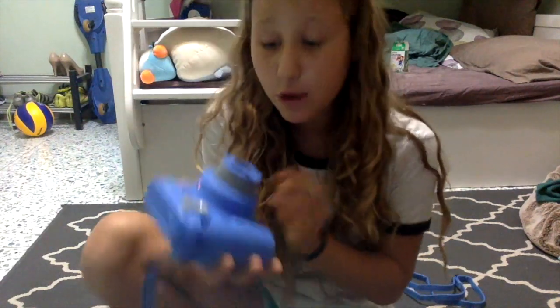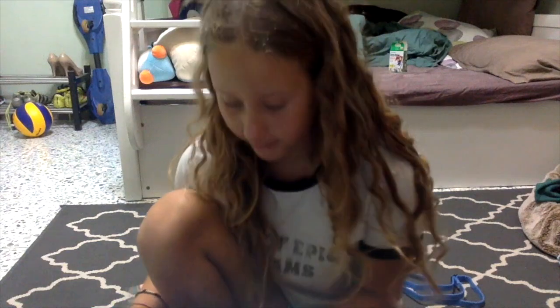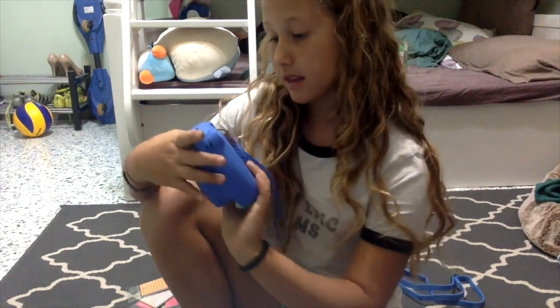If you want a selfie, you can see there's this mirror right here. When you take a selfie, you can see where you want to angle it. You can see the angle, so that's really neat — and the Instax Mini 8 doesn't have that, so this is pretty neat. And this is definitely where the picture comes out.